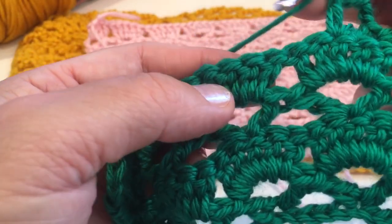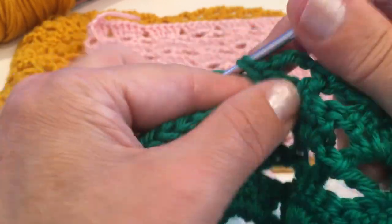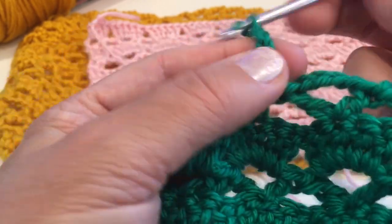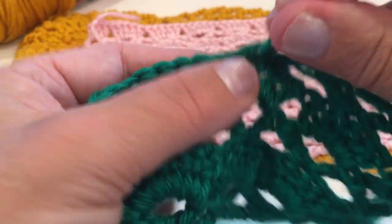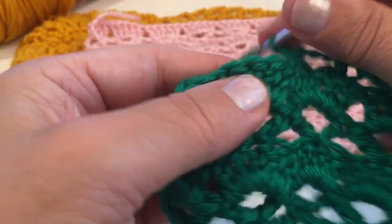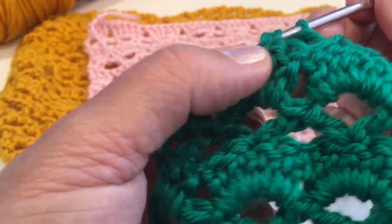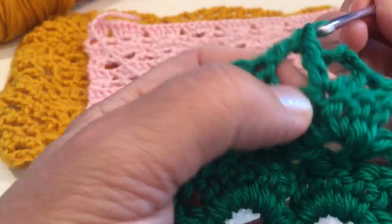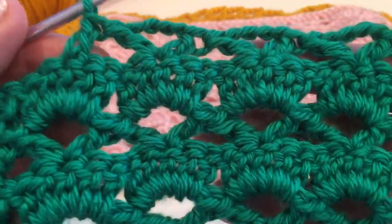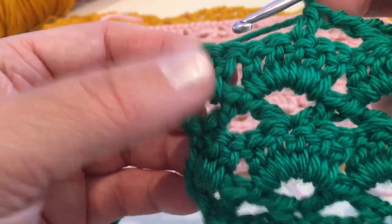Chain four and make double crochet into the same stitch. Yarn over, skip four, double crochet. So this is just a repeat — chain four, yarn over, double crochet into the same stitch. Yarn over, skip four and double crochet. Beautiful, nice pattern. And continue just like this.